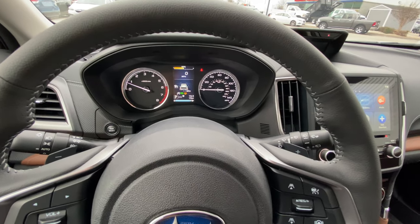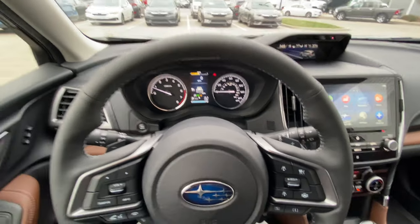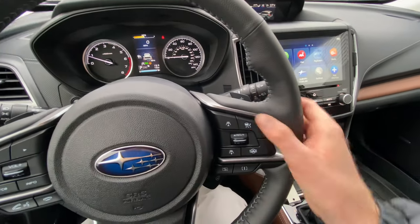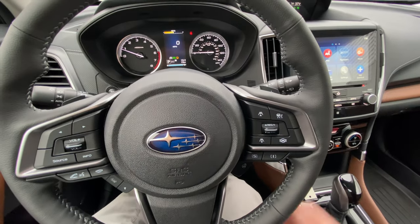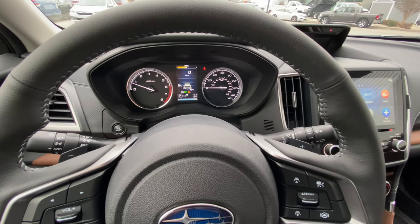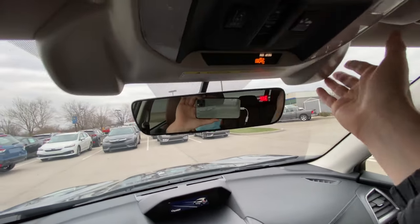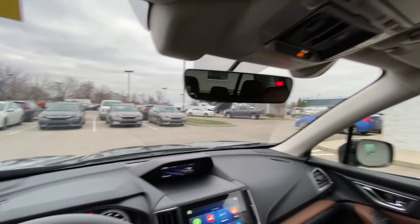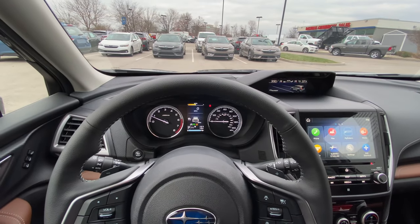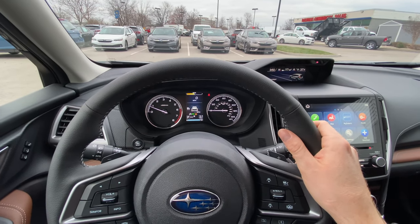Once your cruise control is set at 65 miles an hour, or whatever your desired speed is, what happens when the car in front of you inevitably slows down or even comes to a complete stop? Traditionally, you'd have to click this to turn it off, or apply your brake. But now, Subaru has incorporated adaptive cruise control, which uses these cameras right here — referred to as EyeSight. There's a camera on the left and a camera on the right, and that detects objects — not only people, but cars in front of you. So whenever the car slows down in front of you, say they start going 50 miles an hour, your car will reduce its speed automatically and adjust accordingly, and even come to a complete stop.